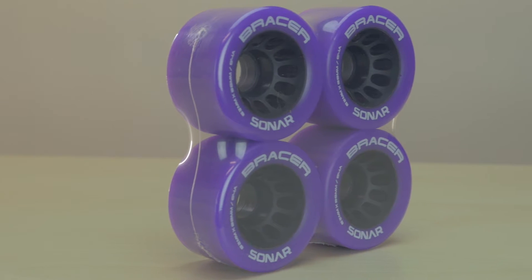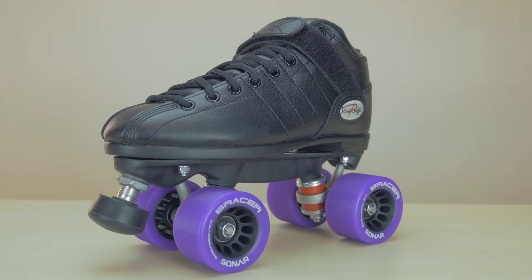Hybrids offer two advantages. First, they're very grippy. Second, they can be used indoor and outdoor. The grip is great for anyone skating on a slippery surface. And for those of you skating indoor and outdoor regularly, you can use the same wheels, eliminating the hassle of switching.